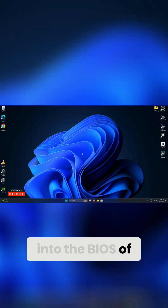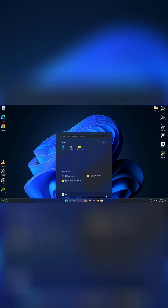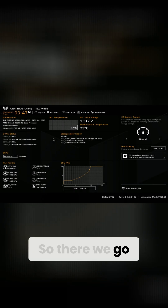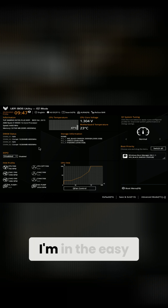First, we need to get into the BIOS of our motherboard, so we'll head down to the bottom here and restart our computer. For my motherboard, I need to hit the Delete key or F2 to get into the BIOS as it's loading up, so go ahead and tap Delete or F2. There we go — the BIOS is all loaded up.